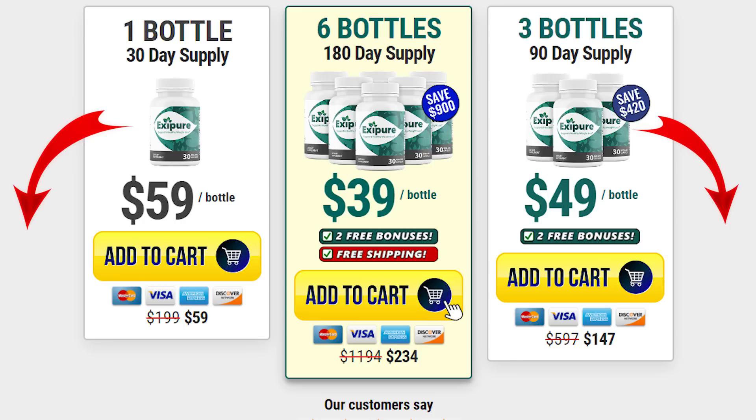If you have any questions, you can leave them in the comments below — I'll be happy to help you. Remember, if you want to purchase XePure at an exclusive discount, I've added the link to the official website in the description below this video. Thank you, and don't forget to like this video so that this information reaches more people.